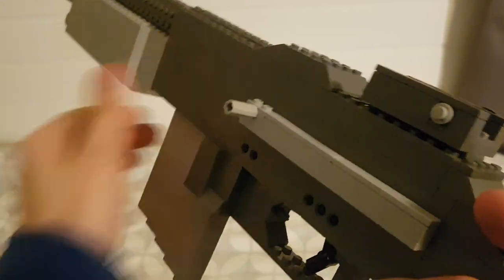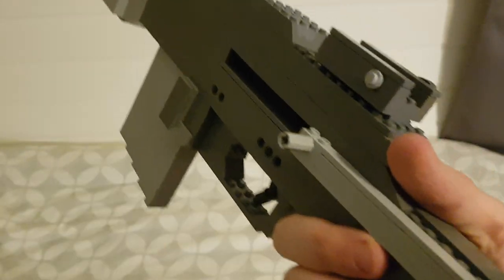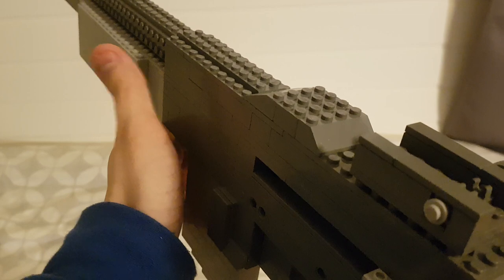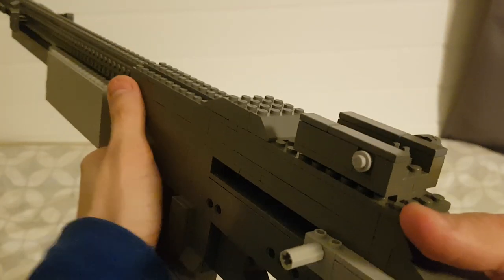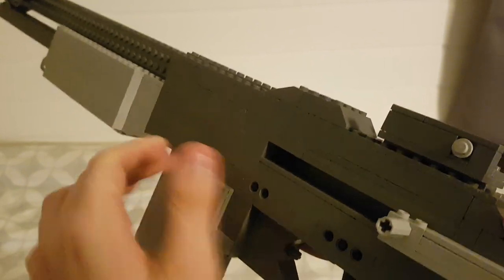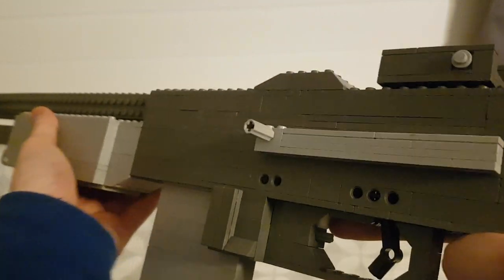Here we have the charging handle. This gun is open bolt, so when you pull it back it stays there, and then when it shoots it goes forwards, which I think is a way easier way of making a shooting mechanism for a gun — but I could be completely wrong. I don't really know too much about the mechanics of guns. You can just push it back forwards; there's no rubber band.